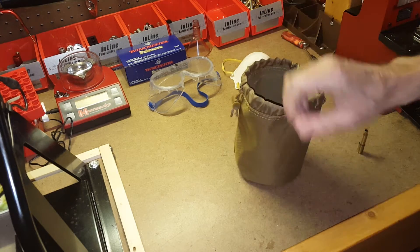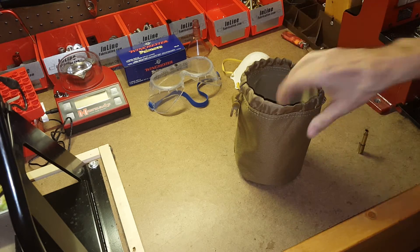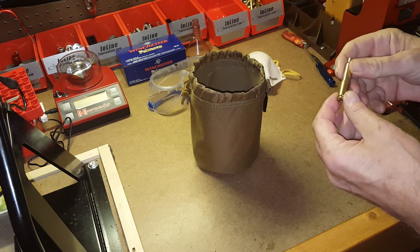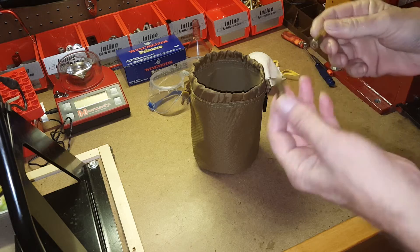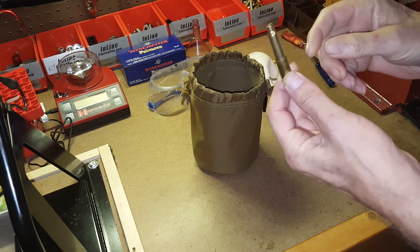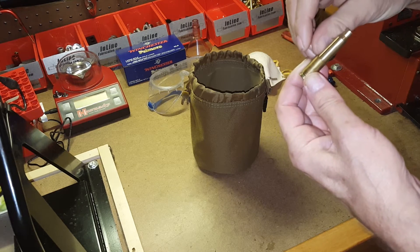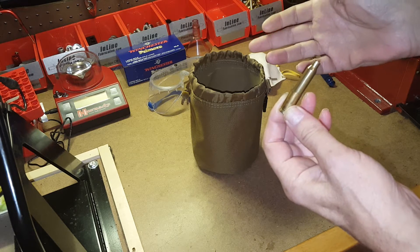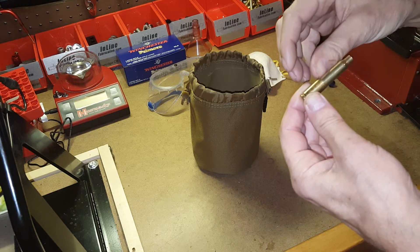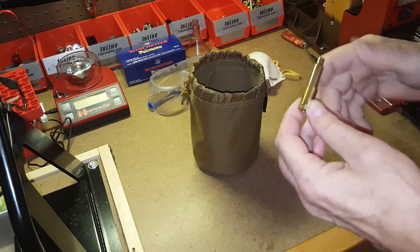I see so many people come back from the range with a bag of brass and just dump it all into their tumbler and clean it all at the same time. The problem with that is cases of different calibers fit inside each other — for instance, a 223 case goes into a 40 cal easily. When you put mixed brass in a tumbler, media — whether stainless steel from a wet tumbler or corncob or walnut from a vibratory tumbler — gets stuck between the outer and inner case.